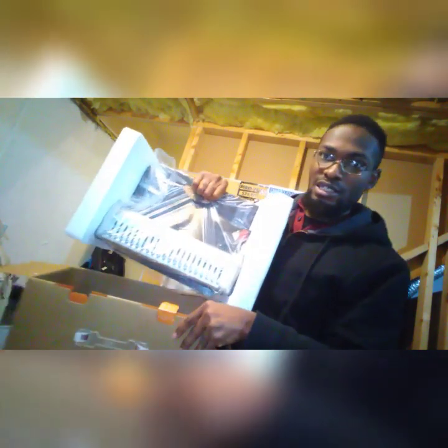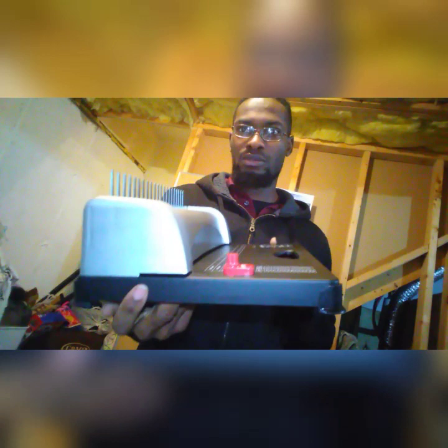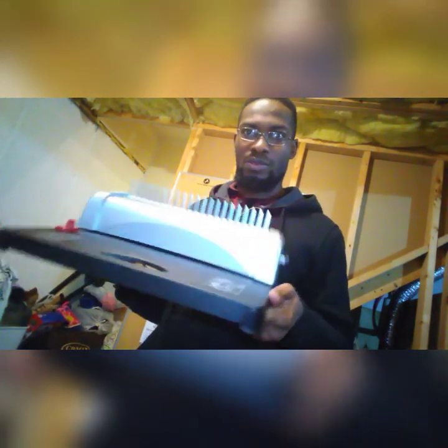Right here is the actual machine. It comes already wrapped, so let's open it up. This is basically how it looks — here's a side view and here's the front view.